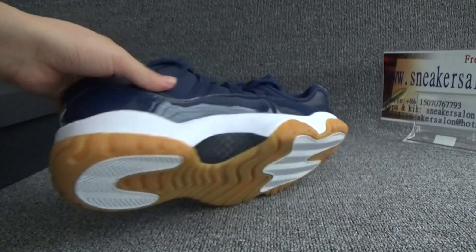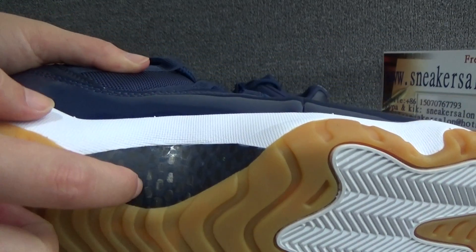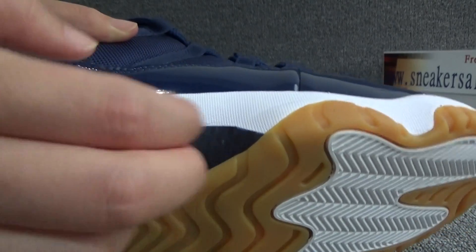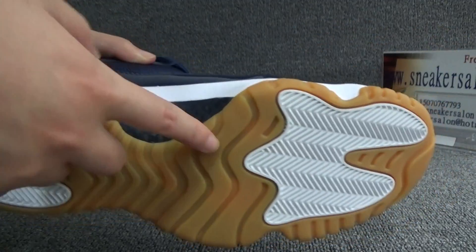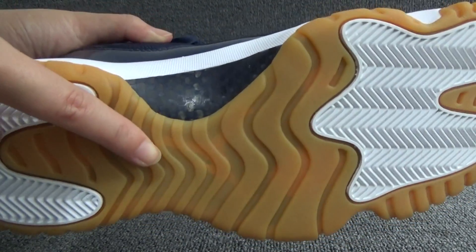Now let me show you the bottom. It's real carbon fiber — you can hear that. The bottom is the colorway, and we can see there is a white Jumpman mold.